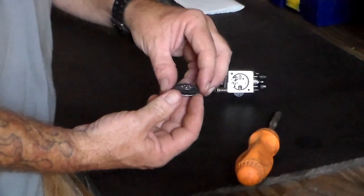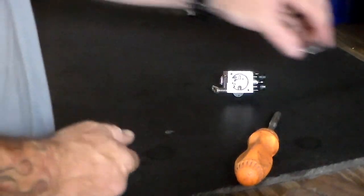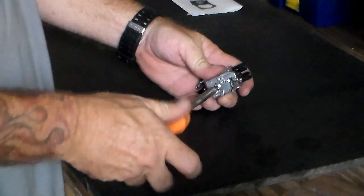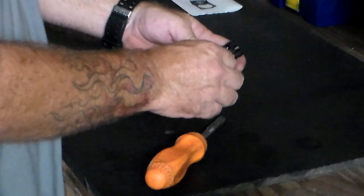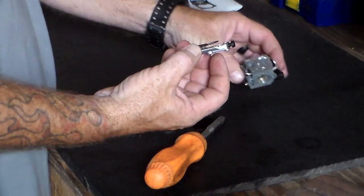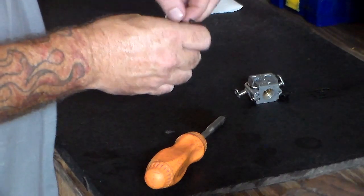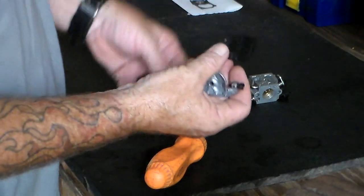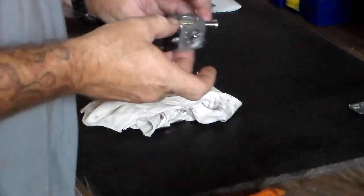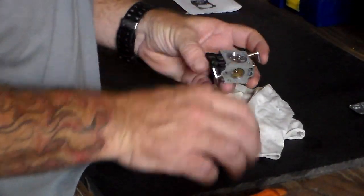So there's the bottom plate off, and there's the diaphragm and the gasket. Set these aside — we won't be needing those. There's the gasket, and there's the — I'm not sure what they call that, it may be considered a diaphragm too. I didn't mean to get all that gas in there. I thought I emptied my gas tank. Anyway, so the next thing to do is we're going to take the needle out.